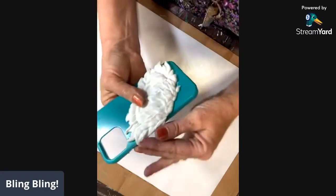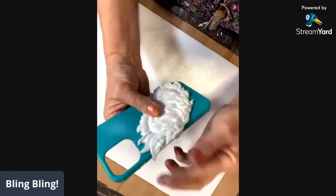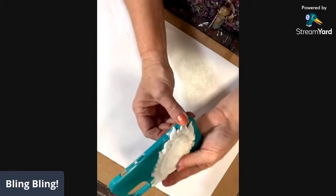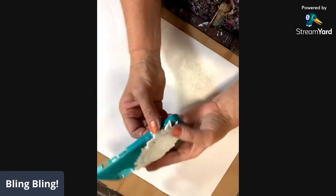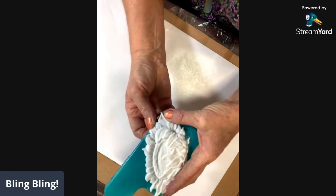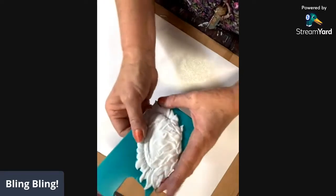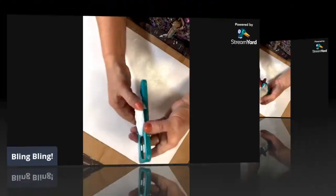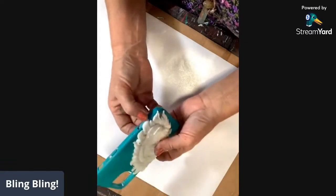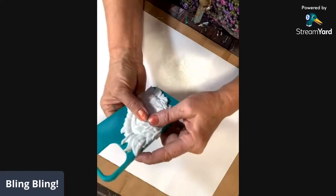If you find that your casting is already getting firm and you can't roll it, your hair dryer will work — but not as good as a heat gun. So if you have a heat gun, this is a good time to employ it. Take one of your clamps or even a binder clip to hold this in its place.